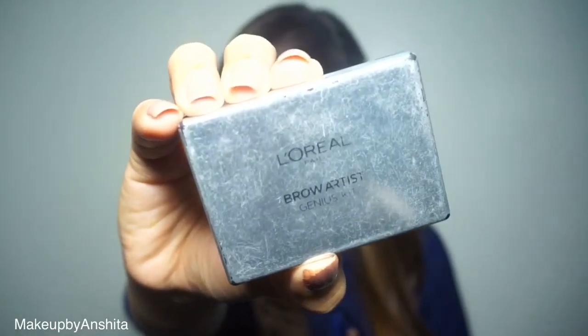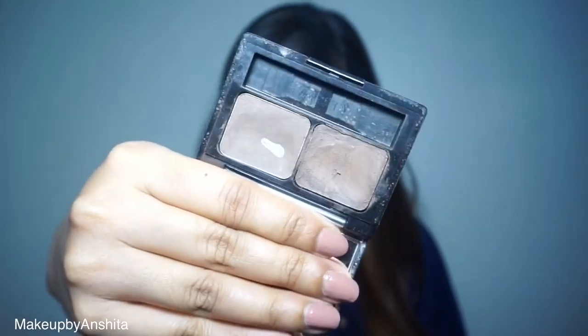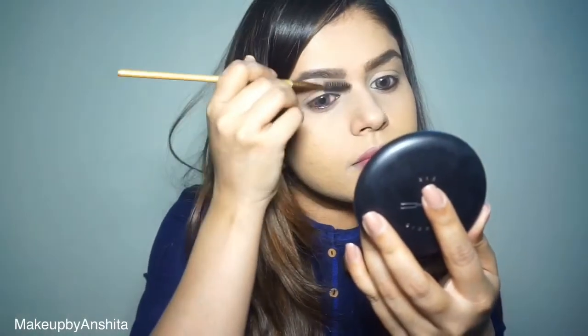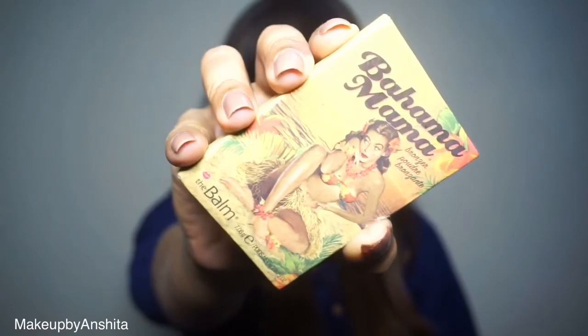Moving on to eyebrows — I'm using the L'Oréal Brow Artist Genius Kit. It has a dark brown, slightly gray shade that's a great match for my eyebrows. I'm shaping up my eyebrows and then using a spoolie to remove any harsh lines. Moving on to face bronzing — this is Bahama Mama from The Balm.